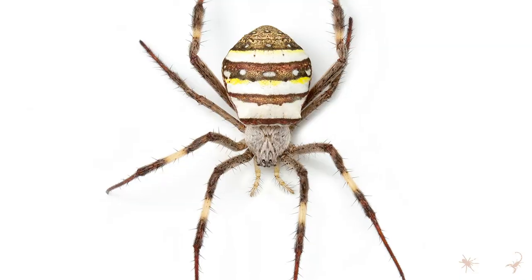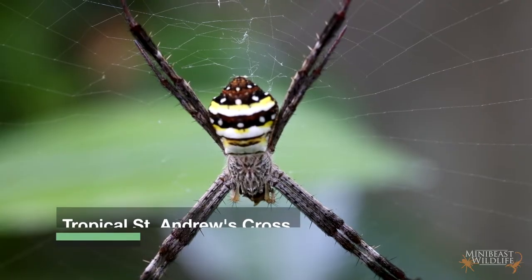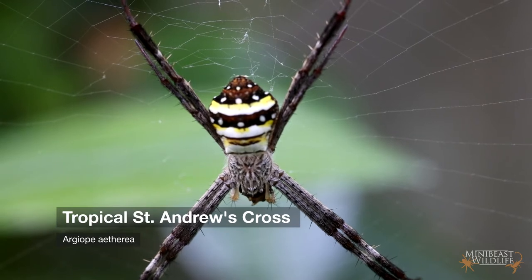Females are normally big with bright colors and stripes, but males are small and dull, which is something we see a lot of in the orb-weaving spiders. Females live for around a year. These spiders are found all over Australia, but we're going to be looking at the tropical St Andrew's Cross today, from northern New South Wales and Queensland.